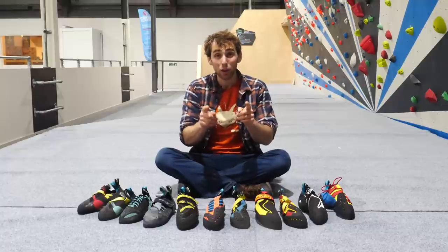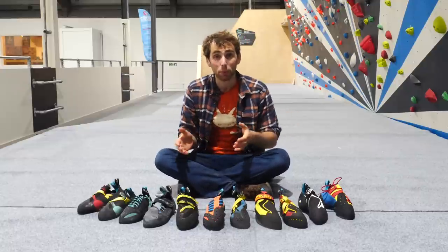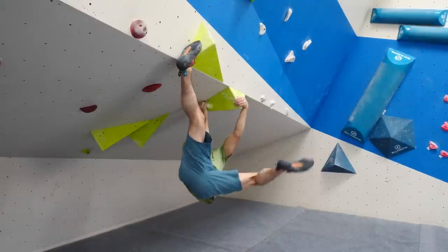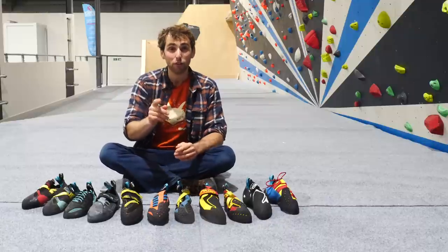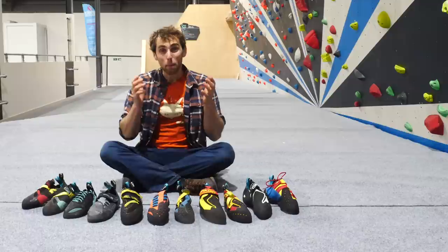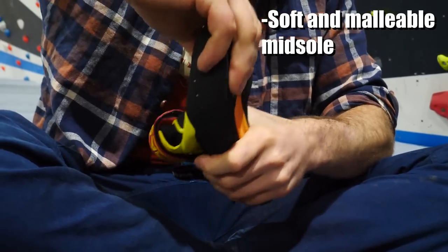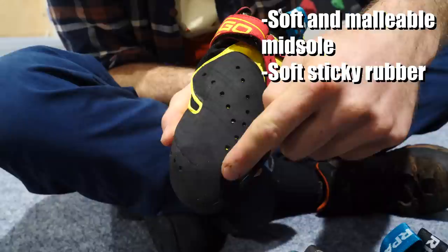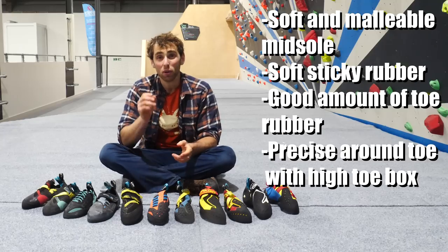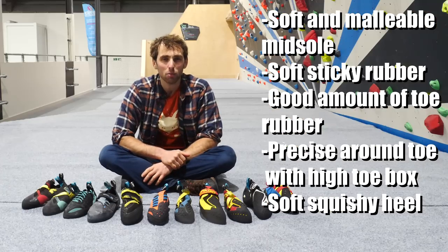What do I mean by performance shoe? These are shoes that are designed specifically to help you achieve the highest degree of performance during your indoor climbing — not necessarily designed for comfort or durability, but whether it's to help you stick that savage toe hook on your indoor boulder project or to give you an edge in the next competition. The basic criteria is having a soft and malleable midsole for ease of flexing during smearing, soft sticky rubber for good grip on rounded surfaces such as volumes, a good amount of toe rubber for toe hooking, precise fit around the toe with a relatively high toe box for comfort, and a soft squishy heel for getting good grip, heel hooking volumes, and fat slopers.